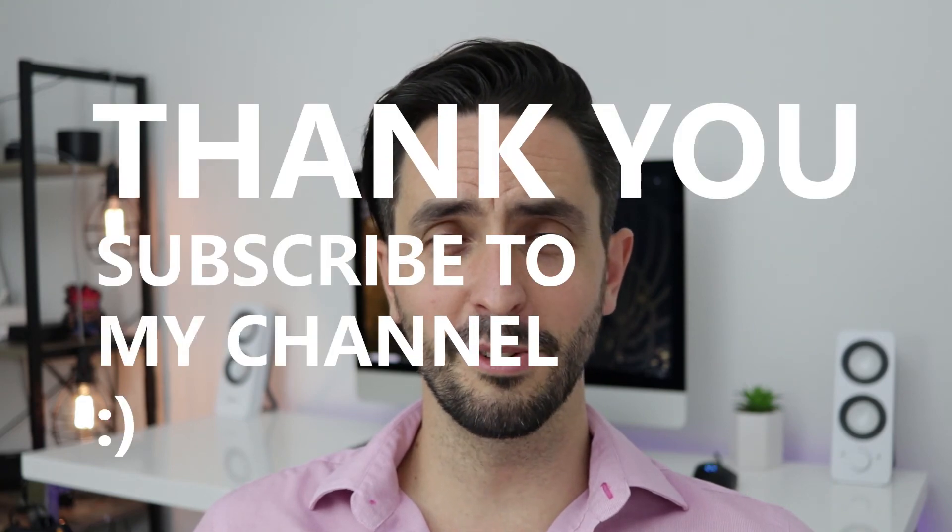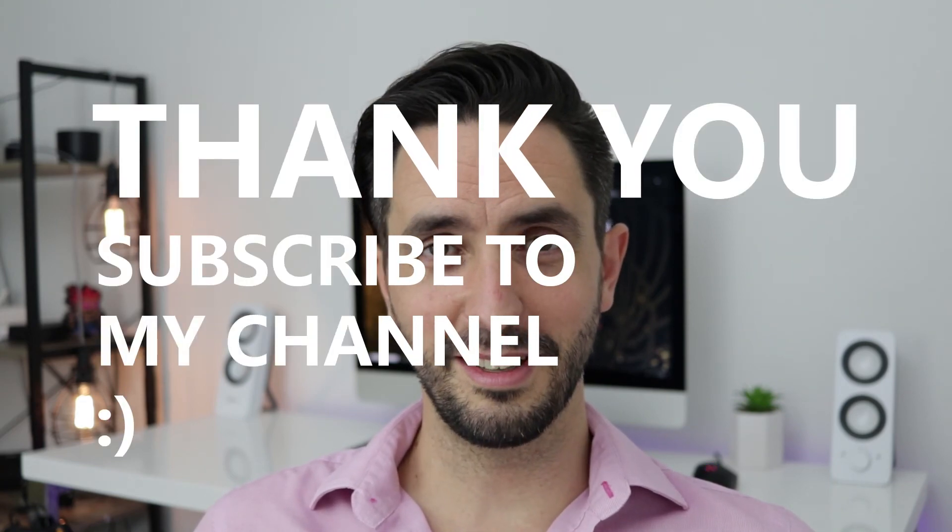Thumbs up if you liked the video, let me know if you have comments or questions, and don't forget to subscribe to my channel. I'll see you very soon — bye bye.